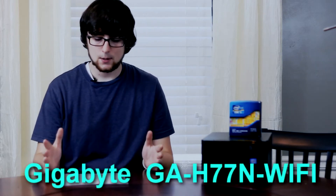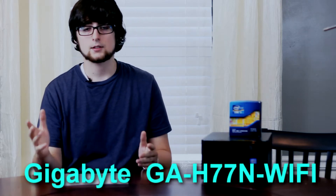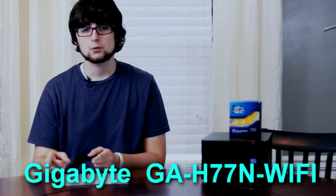For the motherboard, I chose a Gigabyte GA-H77N. This board is great because it's Micro ITX, has built-in Wi-Fi and Bluetooth, 6GB per second SATA, USB 3.0, and it's got DVI and two HDMI ports. So it's got a lot of versatility. For $100, it's a great board.